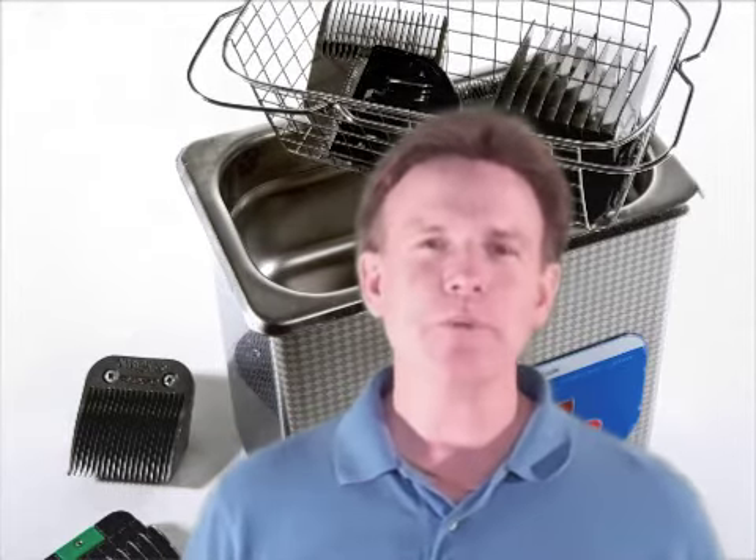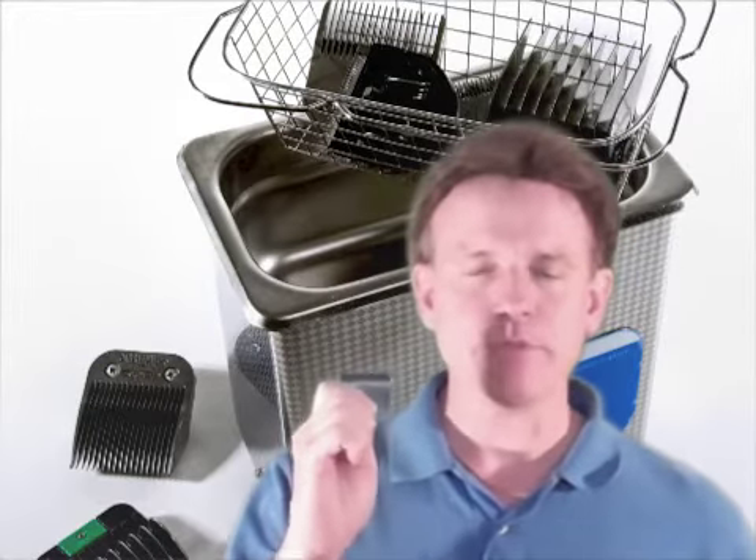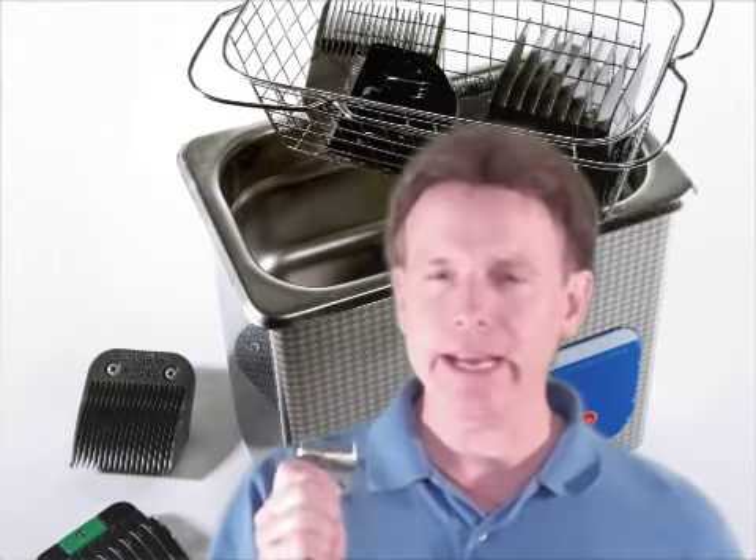Hey everyone, it's Derek Hartman with Switchblade. Your clipper blade and your clipper are the two most important pieces of equipment in your business, but it really starts with your clipper blade. Your clipper blades need to be kept sharp and they need to be kept clean and lubricated every day.